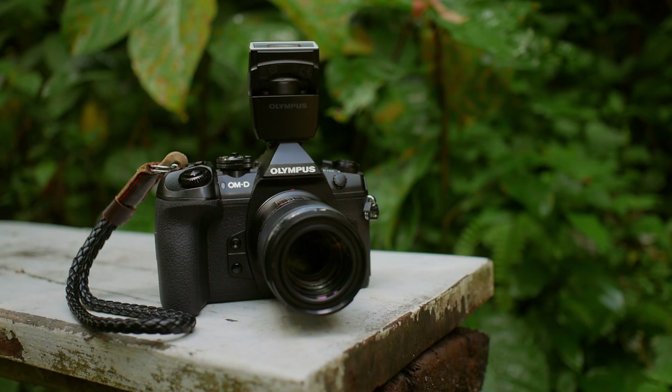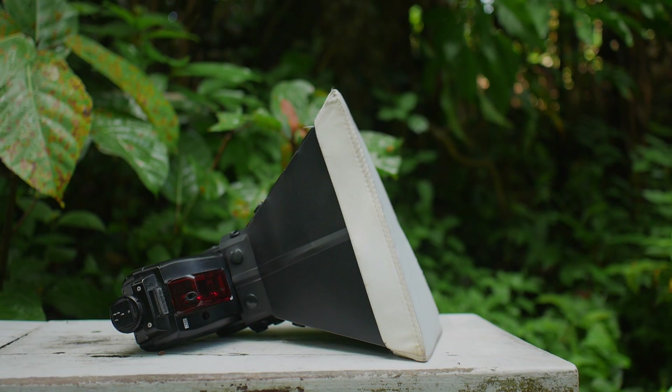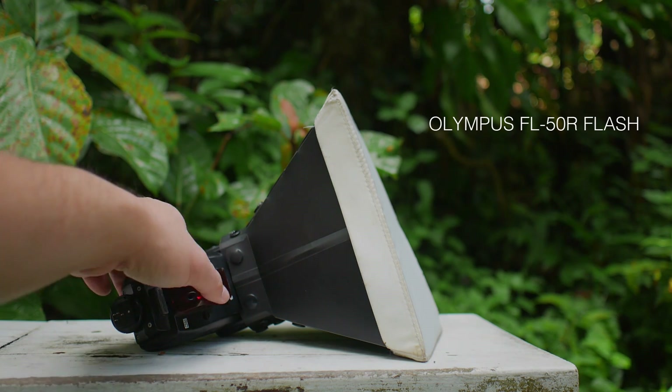For this demonstration, I'm using my camera, the Olympus OM-D E-M1 Mark II with the clip-on flash attached, the FL-LM3. I also have the Olympus M.Zuiko 60mm f2.8 macro lens. The external flash that I use is the Olympus FL-50R. I know that this is an outdated model, but I've been using this flash for more than 10 years and it has not failed me.